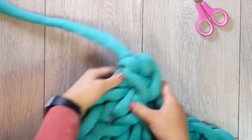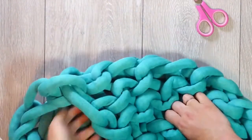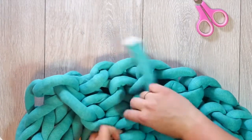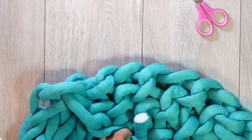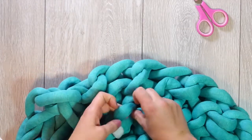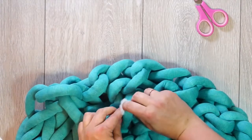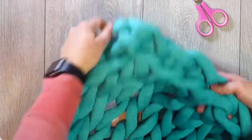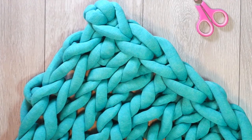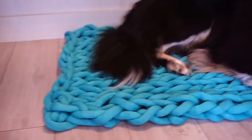To weave the ends in, we're going to do what we did at the beginning: flip it around and tuck it around where you will not see it from the front, just like that. Then in order to make it all look nice and even, stretch it out as wide as you can and then as long as you can, and everything will look nice and symmetrical.